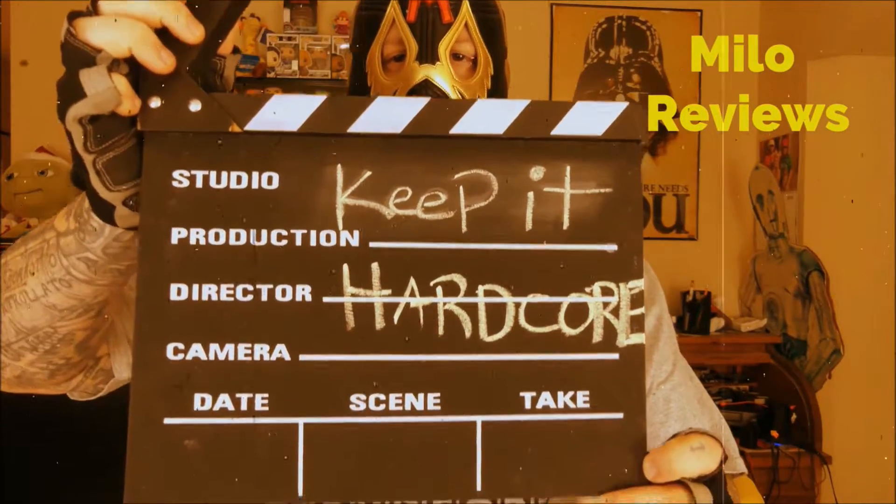Keep it hardcore! Alright, it's review time, baby!